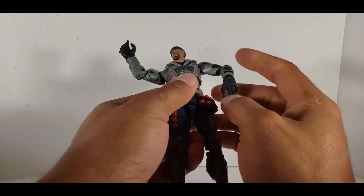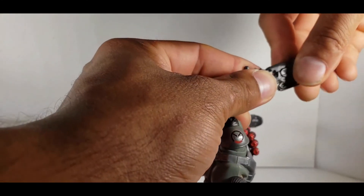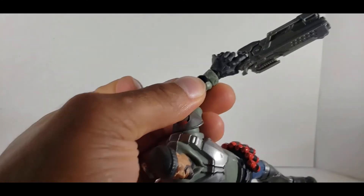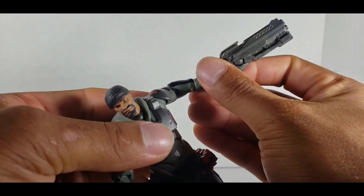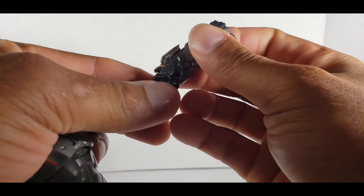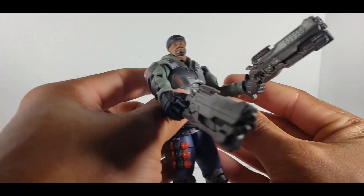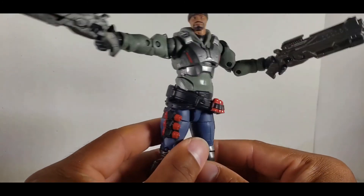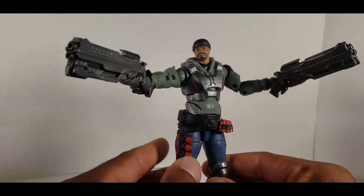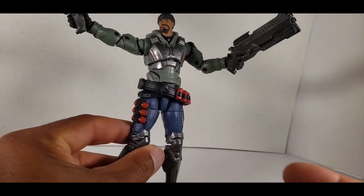Let's move on to the accessories. I'm kind of having to fight it to get the gun in there — it goes in, but as you can see his hand isn't really on the trigger. It might be a problem for some. It comes out pretty easily too. For these jumbo hands, you can't really hold it too well, but I was able to get it in there. Another problem I notice is sometimes the arm is a little too loose, so when trying to pose him with his gun up, it's going to keep falling.